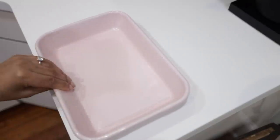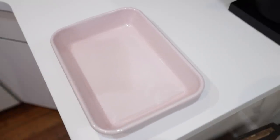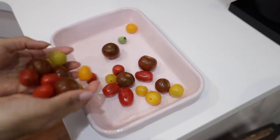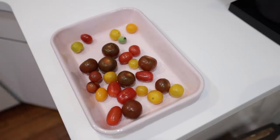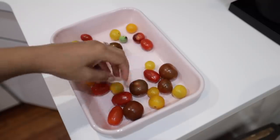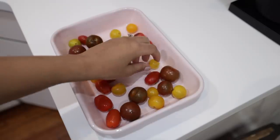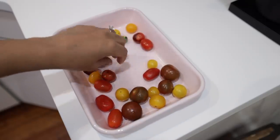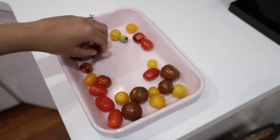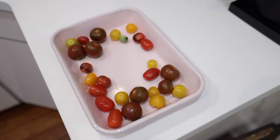I had a request to do the viral tomato feta pasta, and I thought that was a great idea because I actually used to make a very similar dish — it just didn't contain pasta. It was a tomato and feta bake with spinach and shrimp, back when I was pescatarian. So I'm going to be showing you a couple of variations of TikTok recipes, but vegan.